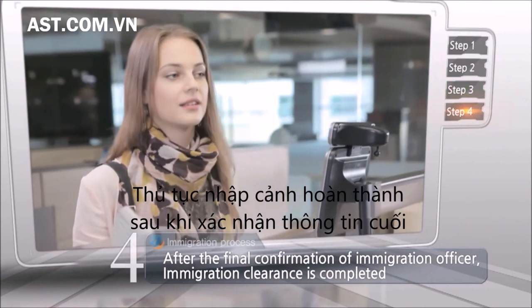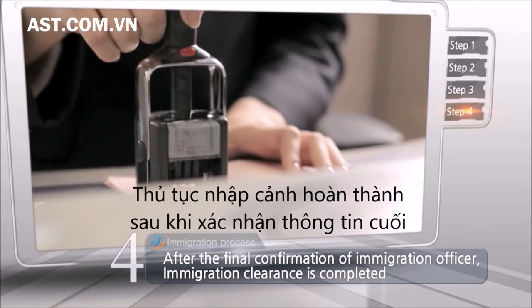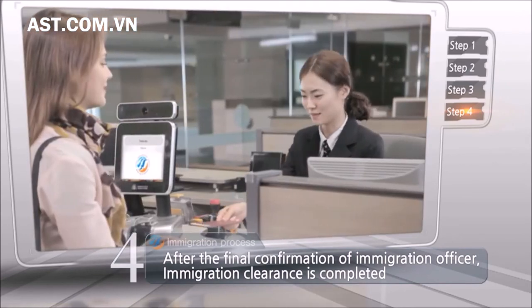The collecting process of biometric information will be completed once you finish taking your photograph. By doing this, immigration clearance will be completed.